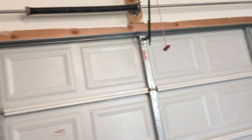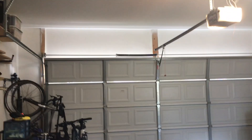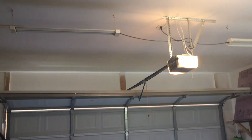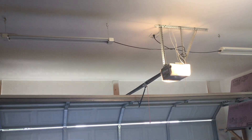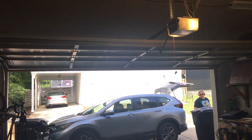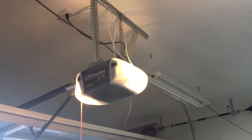Single torsion. Probably should have a double torsion on here. I'm not going to check the balance today. But anyway, let's run it back up and maybe I can try to see what type of door this is. She's noisy, but she works. I like these openers. A lot.